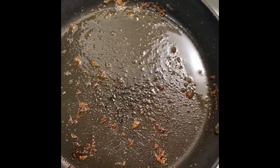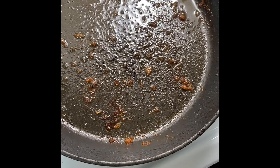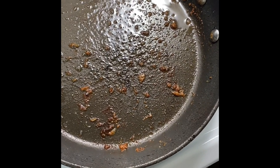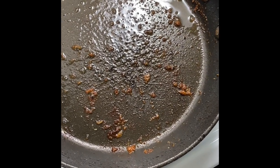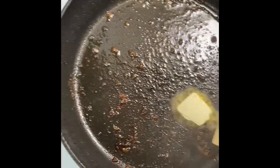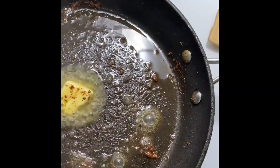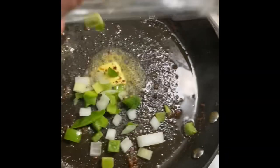I might empty some of that grease out, but the rest of it — like my mom would say — we'll call it 'yum yums.' All that down there is flavor in the bottom of that skillet. I'm going to throw a little bit of butter in my skillet, spread it out with my wooden spoon to get all those yum yums, and then I've got some peppers and onions to add.